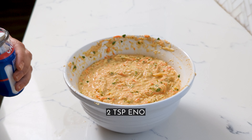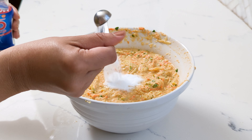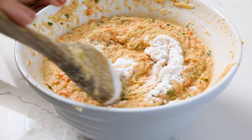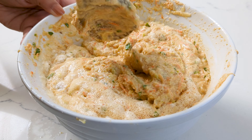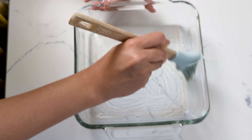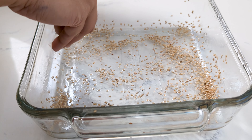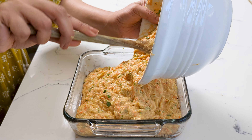Now add the ginger and chili paste, the chopped fenugreek leaves, and the grated obo squash and carrot. Mix well. Add some lemon juice — the lemon juice here replaces the traditional fermentation that I typically skip. Give that a nice mix.